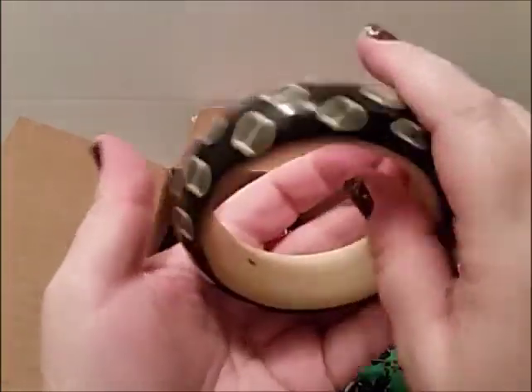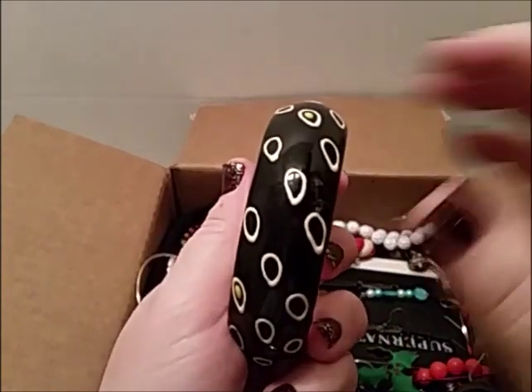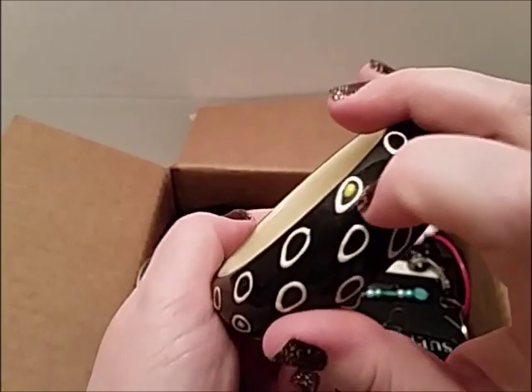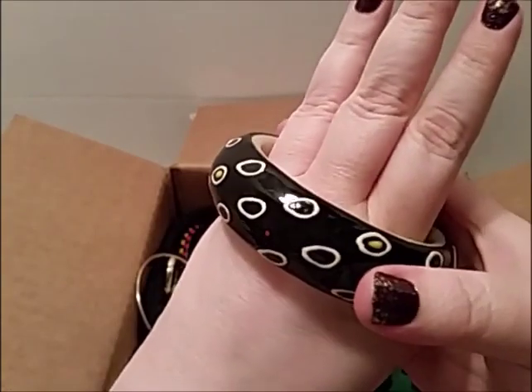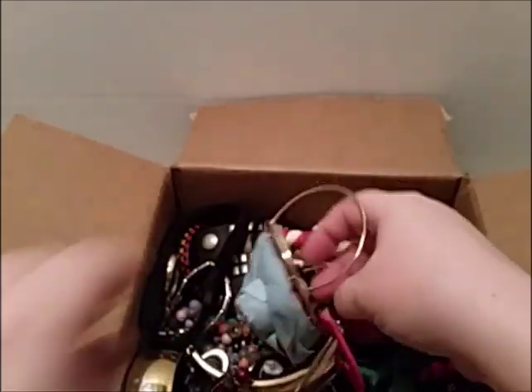Oh, a bangle bracelet — plastic. These white circles are raised up on there. Oh, it's got some yellow on it — yellow dots in the middle of them. I can't wear it. Pretty hefty, nice.